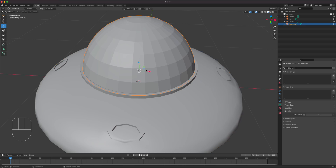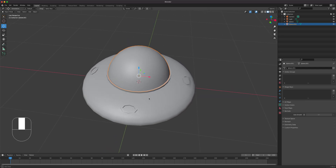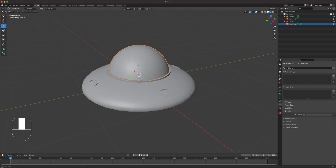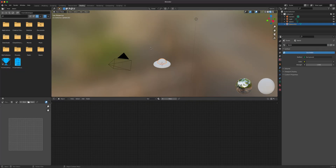Do the same thing for the dome — Shade Smooth — and we are pretty much done with the model. Now we just need to add some shading, keeping it really simple.